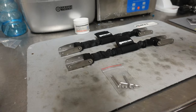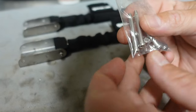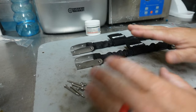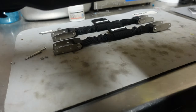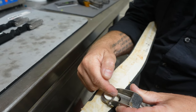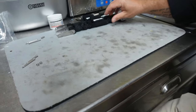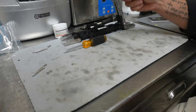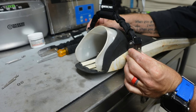Once you get your new spring straps, inventory everything: you've got the two spring straps, several of these bolts that go through, and several nylon lock washers. You're only going to be using two of these per fin. To do this you're going to need a number one Phillips — a very small Phillips — and some type of pliers. I'm just going to use my little multi-tool here from Gerber. We're going to start in that vertical position and slide it up until it snaps into place.